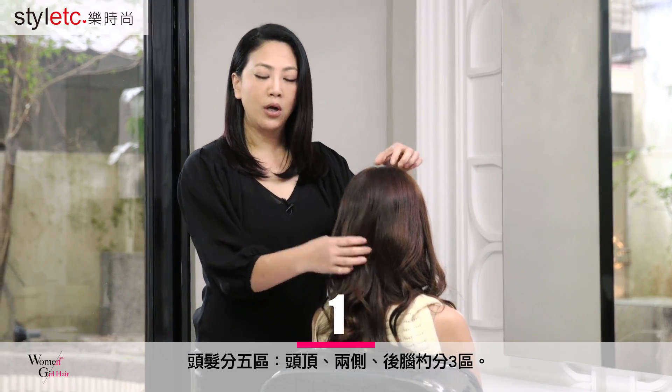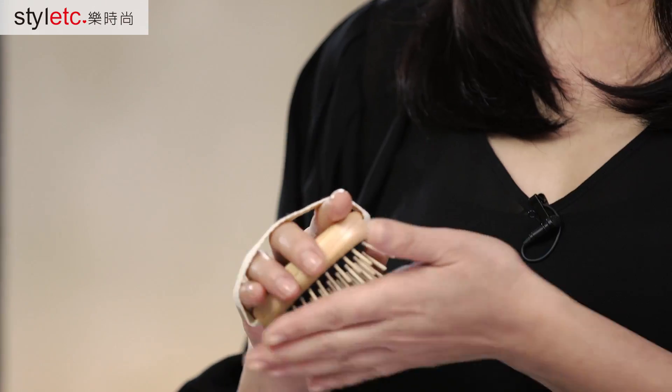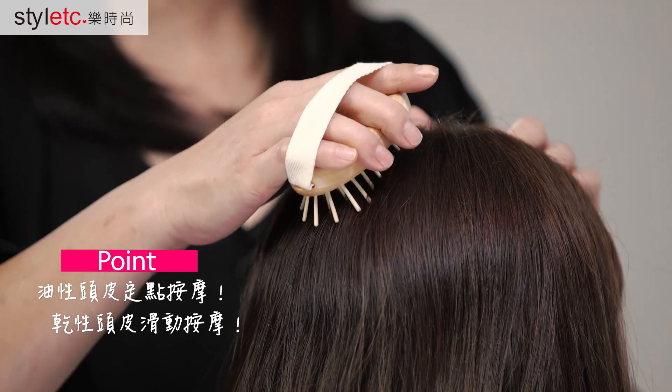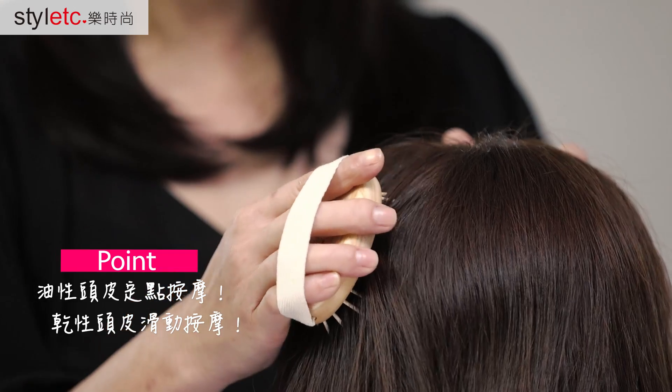We can divide the approach into two parts to clean at different layers. First, if you have material shine on your scalp, you must make it stand properly before applying the tool.